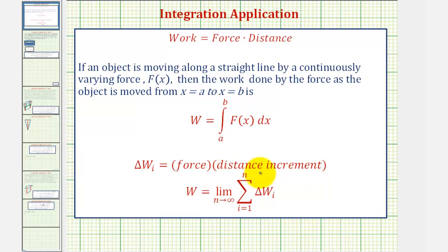As we find the sum of more and more increments of work, it approaches the total work. Therefore the limit as n approaches infinity of the sum of these increments of work from i equals one to n equals the total work, which we know is equal to this definite integral. So to help us set up this integral, we'll find the increment of work required to pump one layer of water out of the tank, which is equal to force times the distance increment.